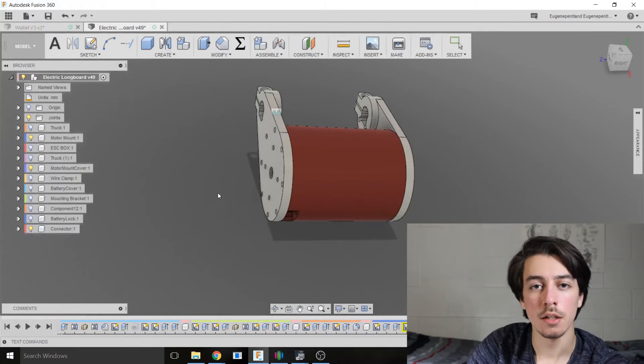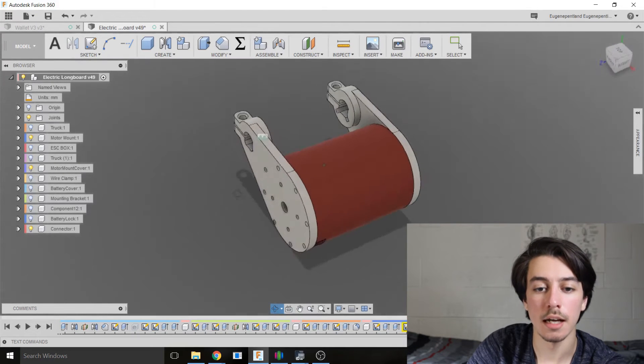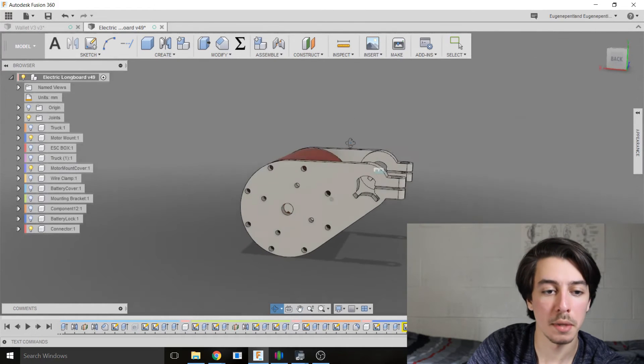So that's just about everything you need to build an electric longboard. Now I'm going to show you all the CAD files of what everything looks like and how everything will be mounted. I'm in Fusion 360. The parts that are whitish are going to be printed out of nylon, and all the other parts that are red are going to be printed out of ColorFabb XT.